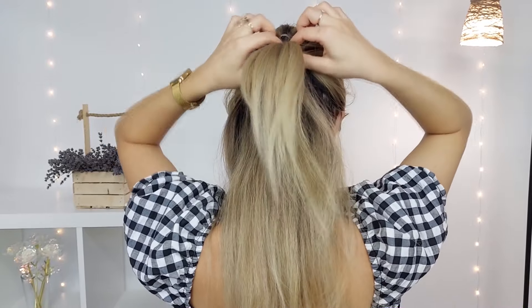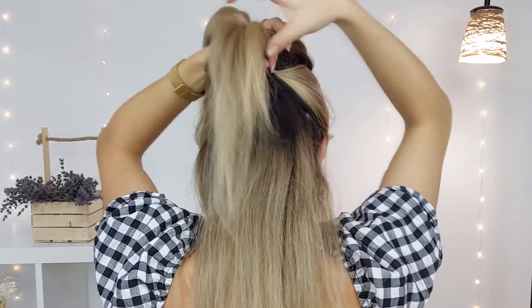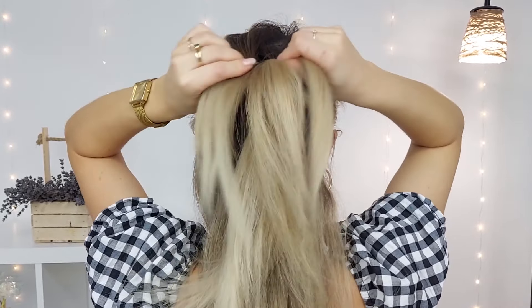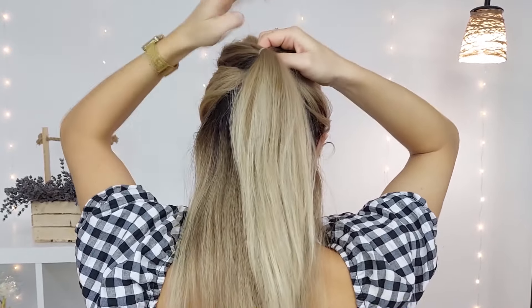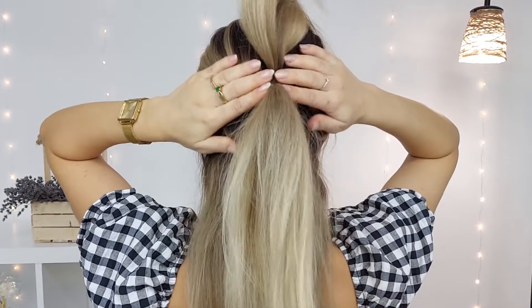Take your crown section, make an opening, and bring your second ponytail through it. Make sure to flip your crown section too, so it looks like one voluminous ponytail. Done!